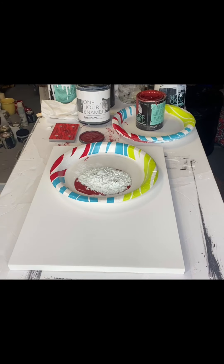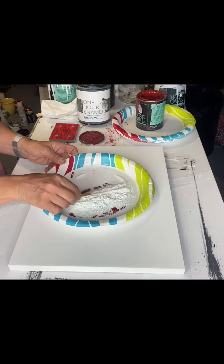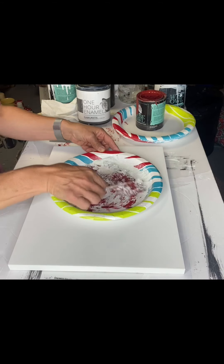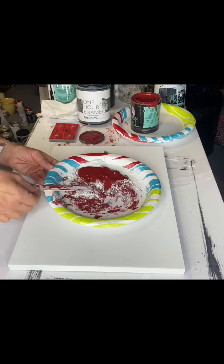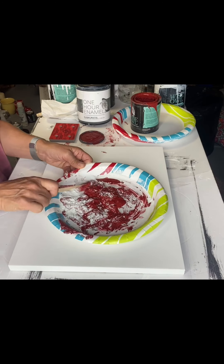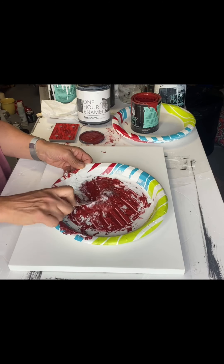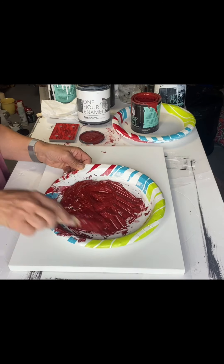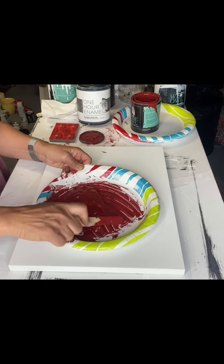Today I'm using salt wash and some Republic Red. I placed it in a paper plate and I'm just using a popsicle stick, or a craft stick, and mixing this up. This is a paint additive, so it thickens your paint. You just want to work it until it's the thickness that you're looking for — I try to look for almost like an icing consistency.